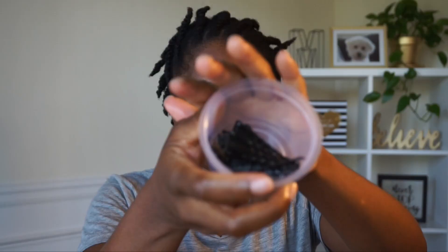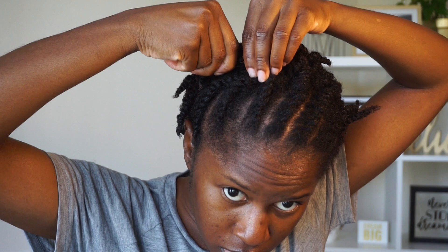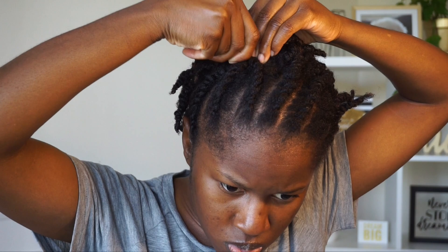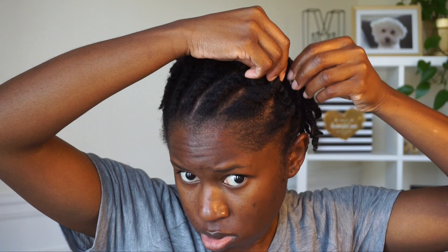I'm going to take some close bobby pins and literally pin down the flat twists so that they will flow better and lay down to match the two-strand twists at the back. I'm kind of rolling a few twists together and then pinning them into place, as you guys can see here.